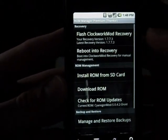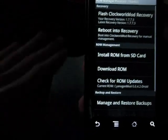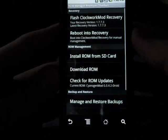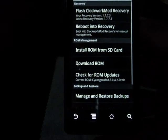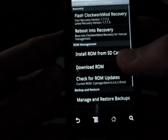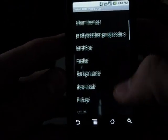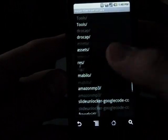So obviously you have a reboot into recovery option, which will reboot into recovery so you can manually do it yourself. But this program is going to make it so that you can automatically do it from here — it's going to do everything for you. If there are ROMs on your SD card you want to install, you can click on Install ROM from SD card and find which ones you want.